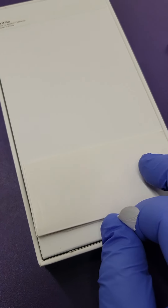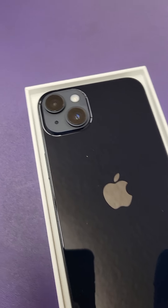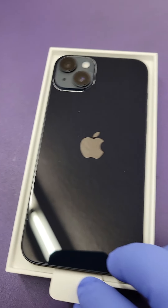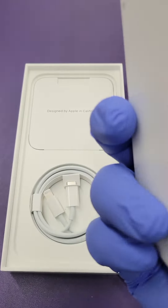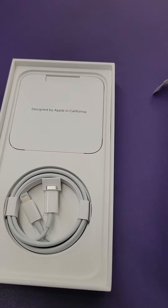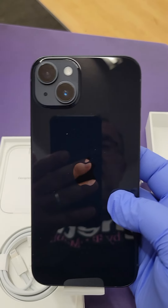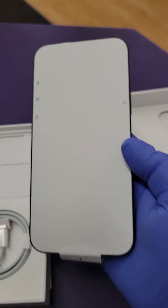All right, so here we go. The color looks like black or gray. So this is our new iPhone — I think this looks black. It looks really nice, and it has a big screen. I like it.